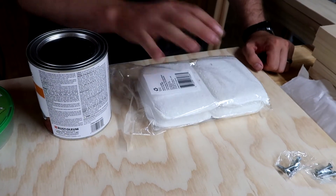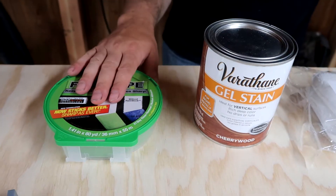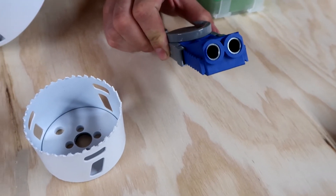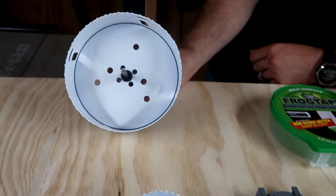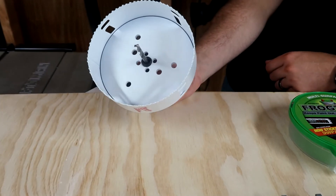We also have some staining pads, gel stain in cherry wood, and some frog tape. Our ideal method is going to be pocket screws. We're going to drill some holes for beverages using a three inch hole saw, and the hole for the bags to go through using a six inch hole saw.